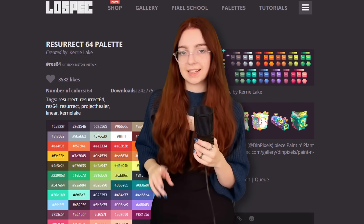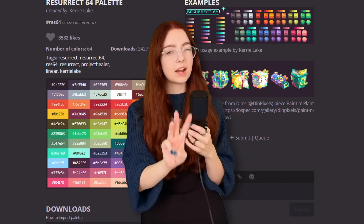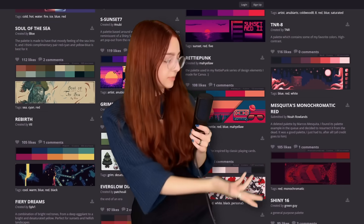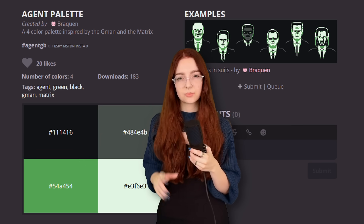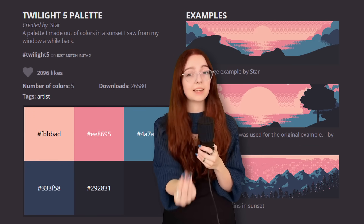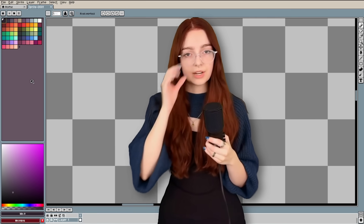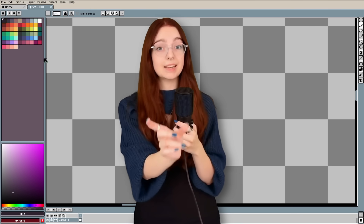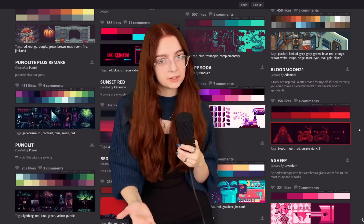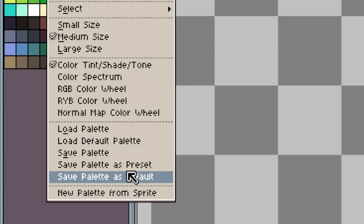Right now we're just looking for a palette that has at least three shades per color, because when we shade our pixel art, we're going to want three colors per material as a general rule. As you're browsing LowSpec, there are some really cool stylized palettes that are great for game jams when you need a strong identity. But for now, we just want a nice big general palette — the one I used is linked in the description. If you're in Aseprite, there are pre-made palettes you can download. You can click this button, and I'd recommend something like this one. Or you can find one on LowSpec, import it, and set it as your default palette by clicking the three lines and then 'save as default palette.'